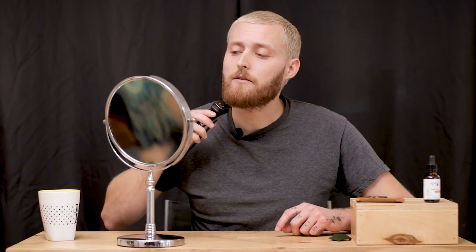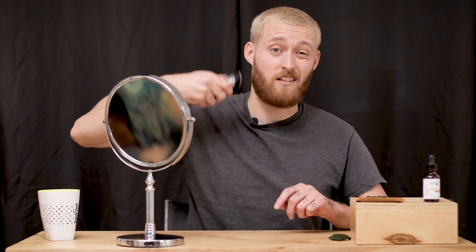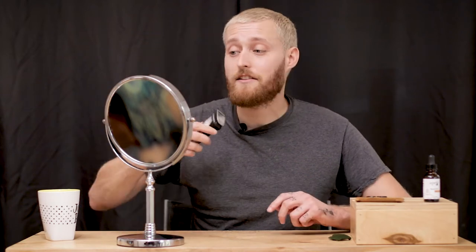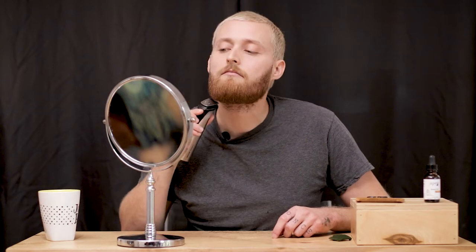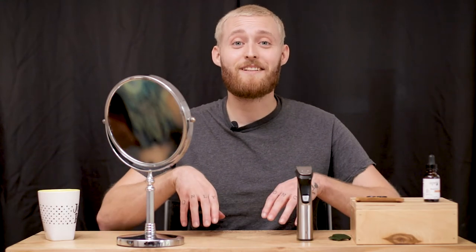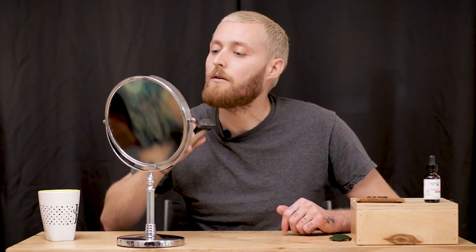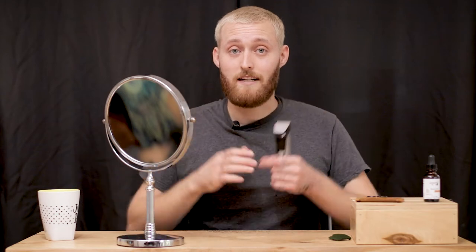As you get more comfortable, you can come up farther and start coming around the edge carefully. Watch that it doesn't dig in — be nice and gentle. A bonus tip: make sure you have good lighting, especially when going underneath. It can be so hard to see without bright enough lights. Grab your phone, turn the flashlight on, and put it in front of you. You're going to look creepy, but it'll help. Don't take off big sections because you don't know what it's going to look like.